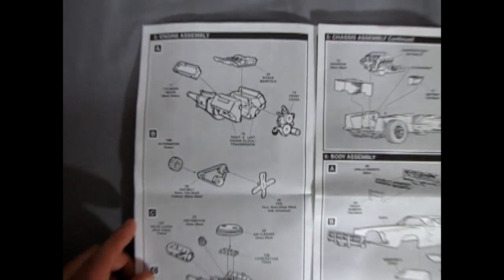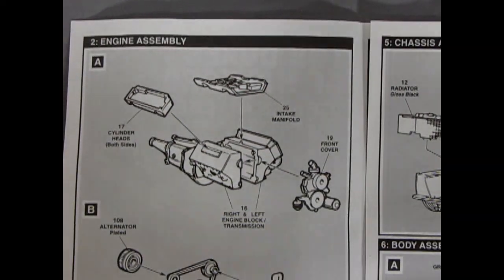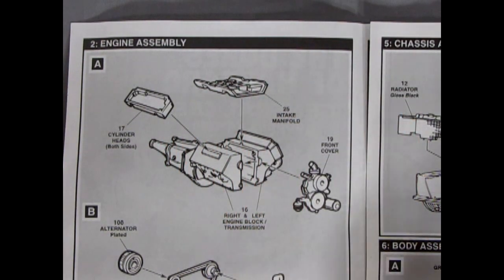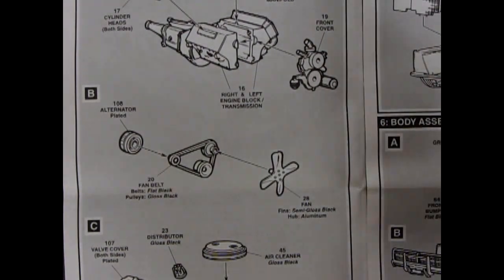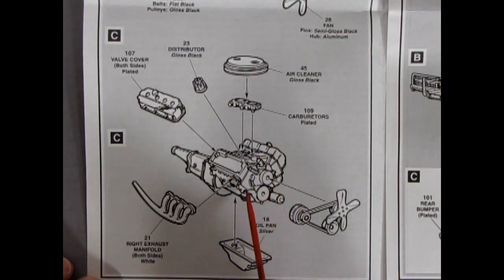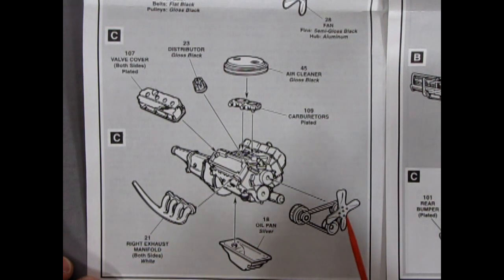Make sure you test fit the parts and all the rest of this stuff. So this is a slide-and-zoom type instruction deal. Here we have the Hemi motor going together — right and left engine halves, transmission, cylinder heads, intake manifold, front cover with our oil filter sticking out. There's our three-piece fan pulleys and the alternator, though no alternator bracket. Then we have our air cleaner — paint it gloss black — the distributor, the dual carburetors, and our good Hemi valve covers. Right and left hand side exhaust manifold, oil pan, and that front fan.